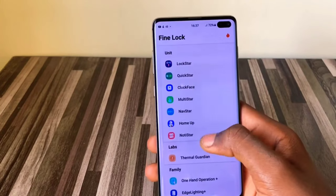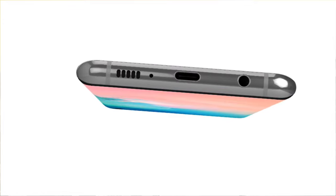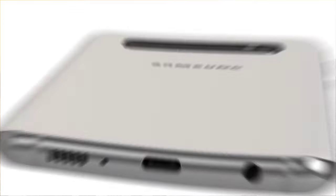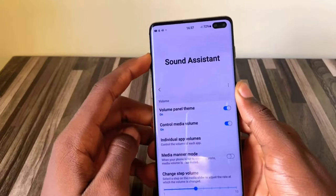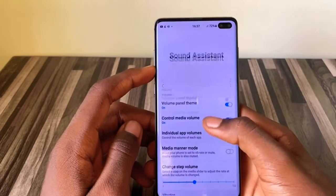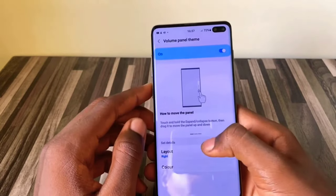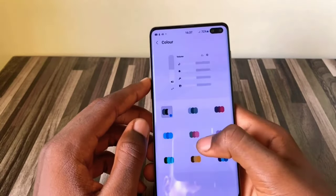The Samsung Galaxy S10 still had a 3.5mm headphone jack, something that was a precious possession to many of us before Samsung took it away, forcing everyone to go wireless and switch to earbuds. I'm not going to forgive Samsung for that — though I think we've long adapted to it anyway.